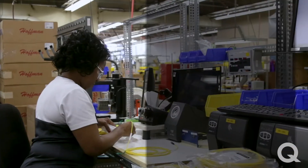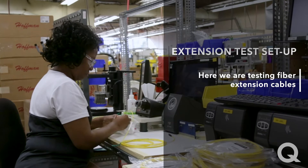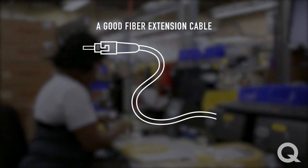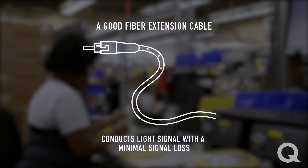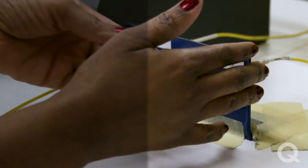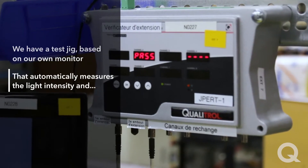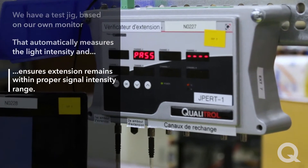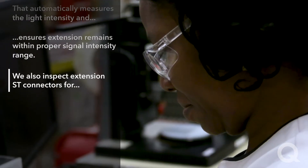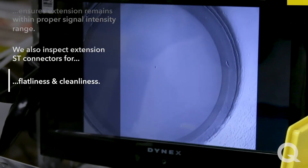Over here, we're at the extension test setup. Here we are testing fiber extension cables. The characteristic that makes a good fiber extension cable is one that best conducts light signal with the minimum signal loss. We have a test jig based on our own monitor that automatically measures the light intensity and ensures extensions remain within the proper signal intensity range. We also inspect extension ST connectors for flatness and cleanliness.